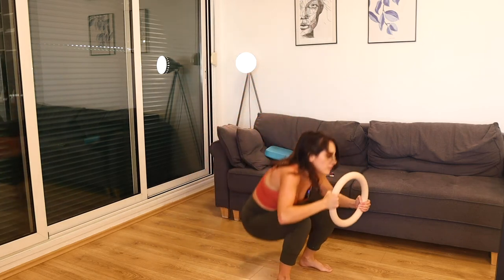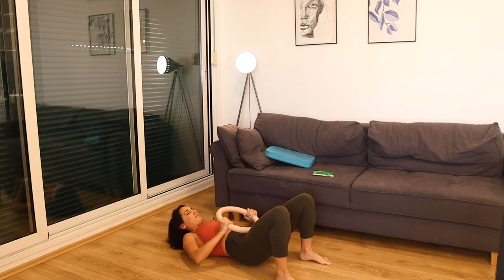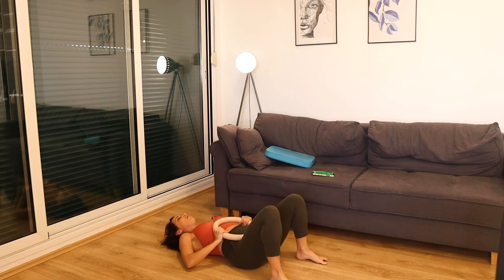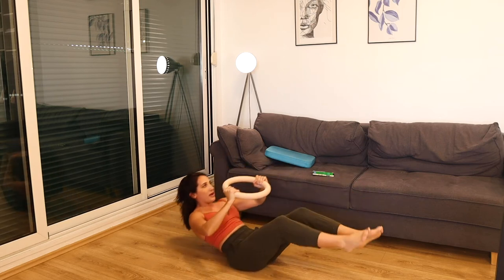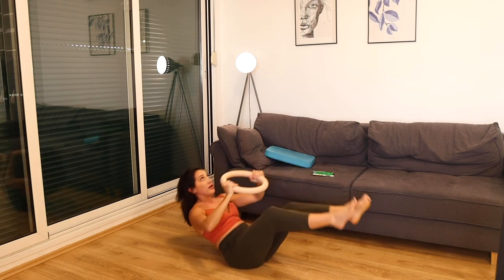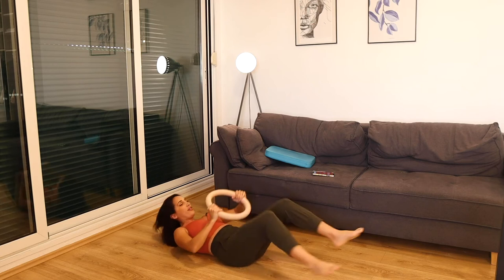Coming up — we're going into the pelvic lifts first. Here we go. Squeeze, reach, squeeze — or all the way up. So have that goal: maybe you're not able to go all the way up, and that's okay. You could stay by just lifting right here, then make your goal to go all the way up. Strong abs, strong glutes — really focus on squeezing the glutes and engaging the core, whether you just lift the shoulders or all the way.